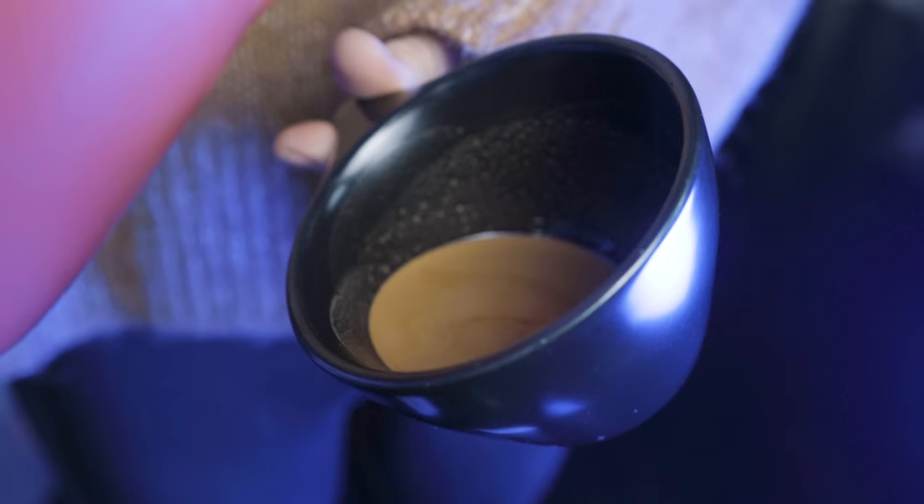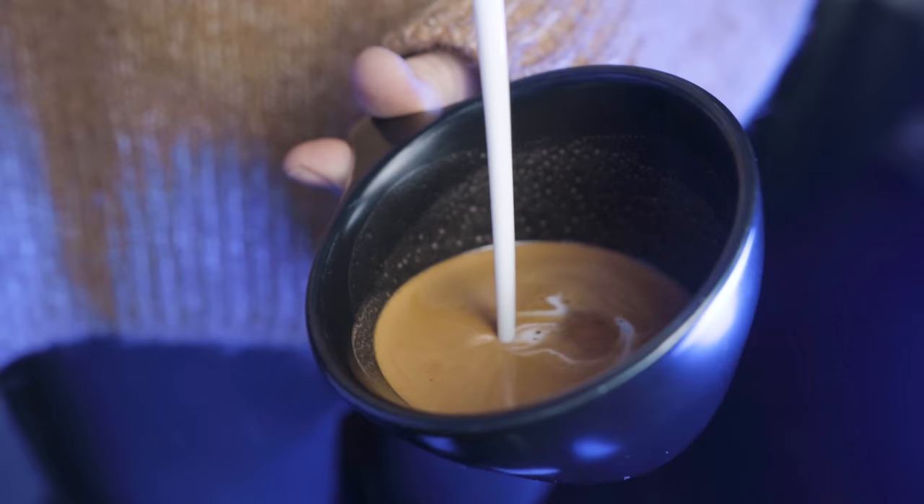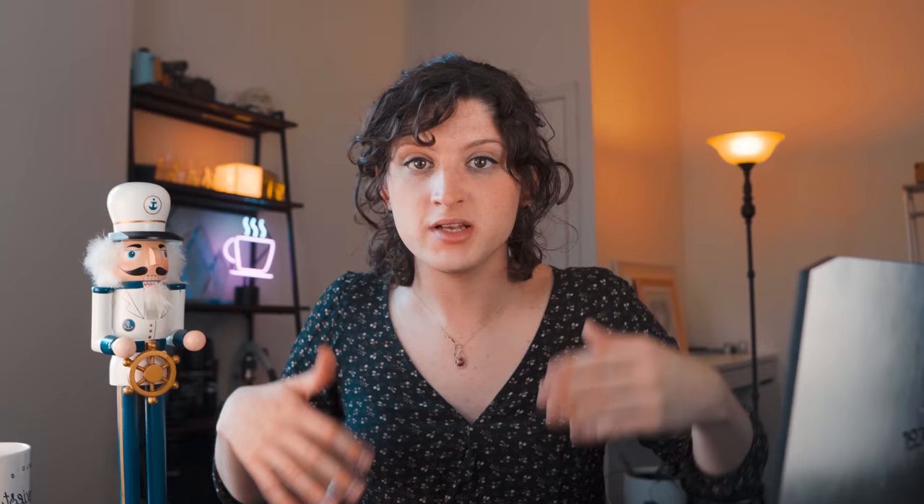Moving on — number two: being too high or too low during the integration phase. Integration is the beginning part of the pour where we take a little bit of steamed milk and mix it with our espresso. We do this for two reasons: it raises the height of the espresso in the cup, making it easier to land our pitcher close to the surface, and it creates a semi-homogeneous mixture. If milk and espresso have similar viscosities, the milk will glide on top more easily.